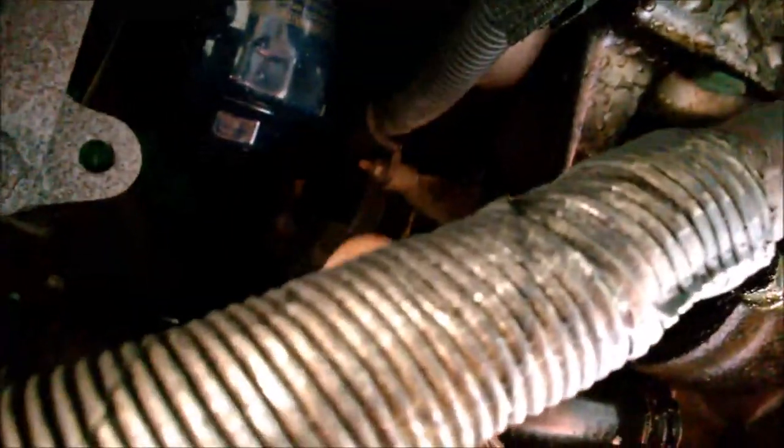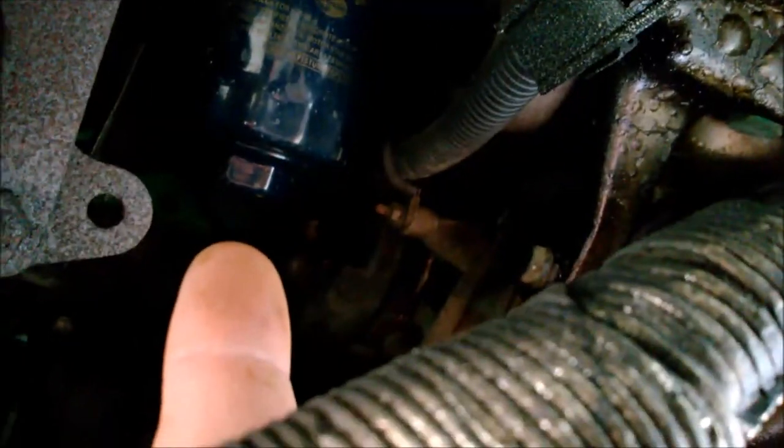After you take it out, put the new one in the same position. When you put the new filter in, lubricate it with new oil first, then fill all your oil and you're finished.